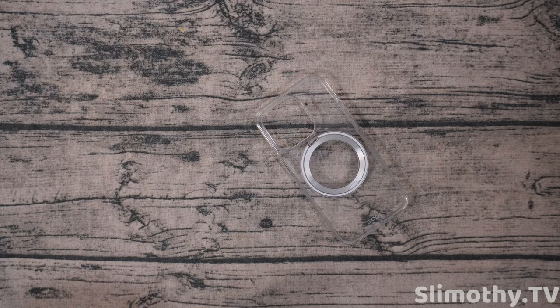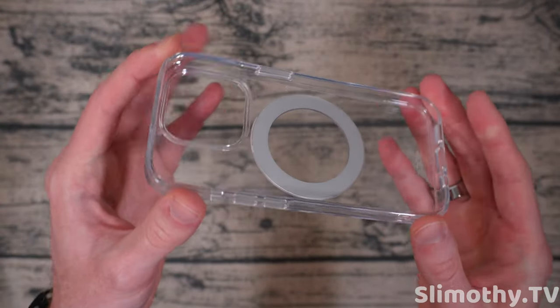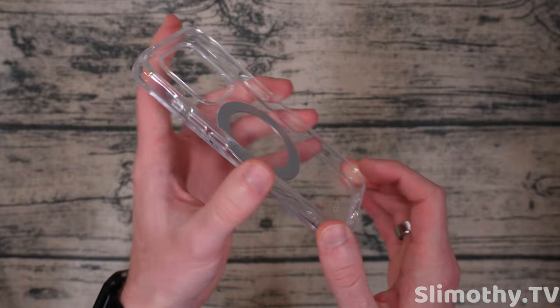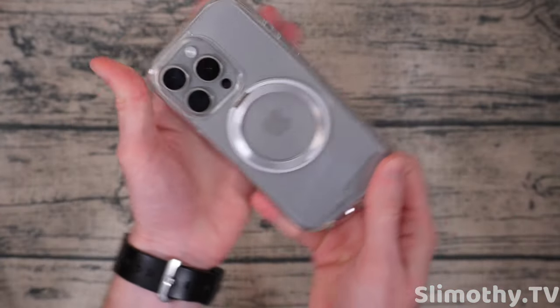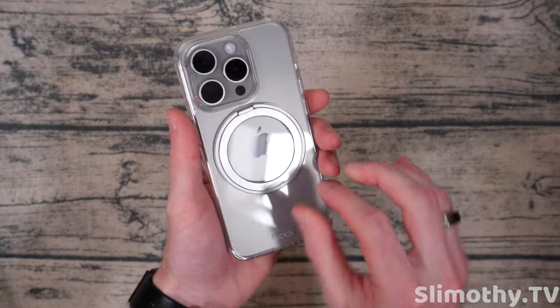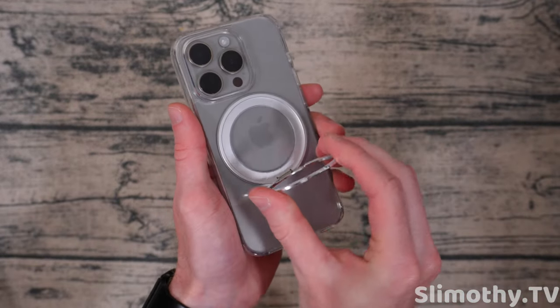Let's grab the iPhone 15 Pro here. Before we do that, we have to give it a yellowing score. This one's maybe a one out of 10, a 1.5. It's got a little tiny bit of yellow. I can tell this will probably yellow over time, but right now it looks really good. So we'll stick the iPhone 15 Pro right in and it fits like a glove. That natural titanium look with this kickstand, which does swivel 360 degrees, just like they said.